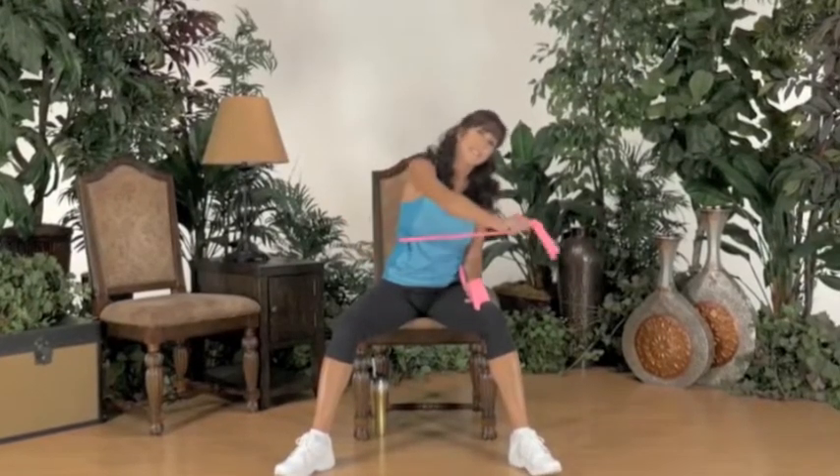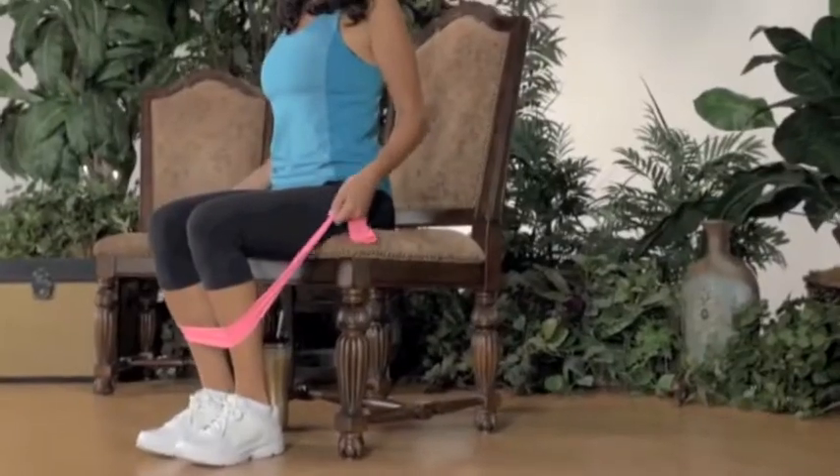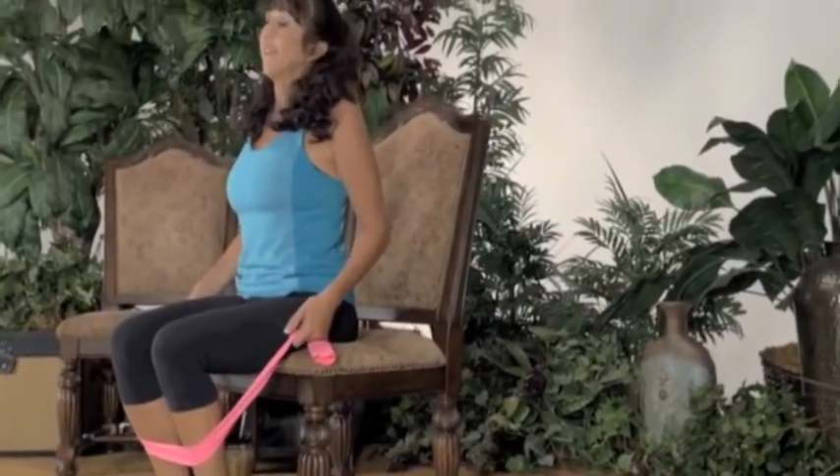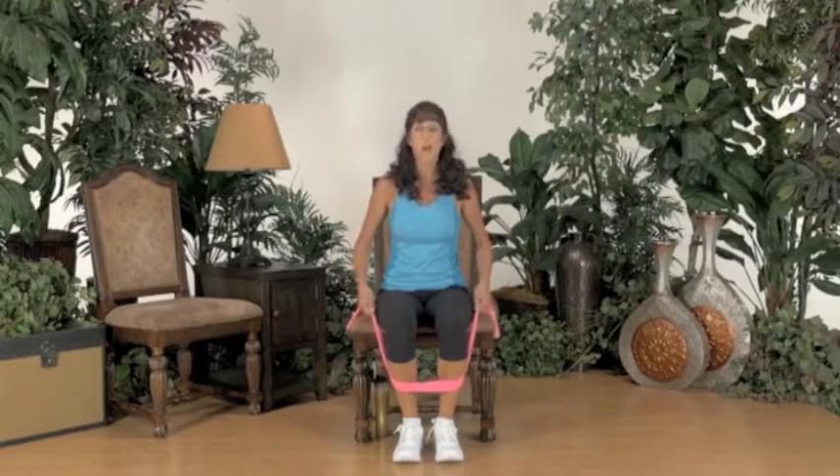Reach across. Tuck your arms in towards your chair. Pull the stomach in. Let's pull back. Pull. Now lead with those elbows and pull your arms back.